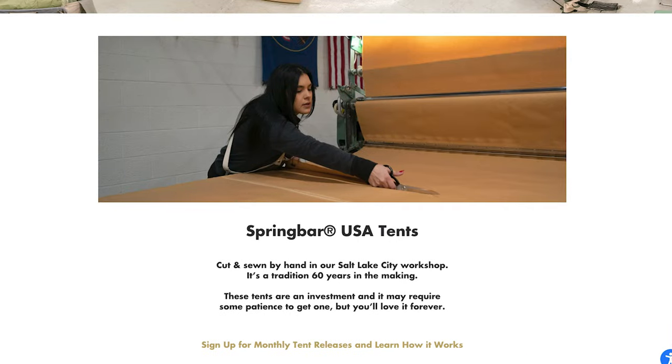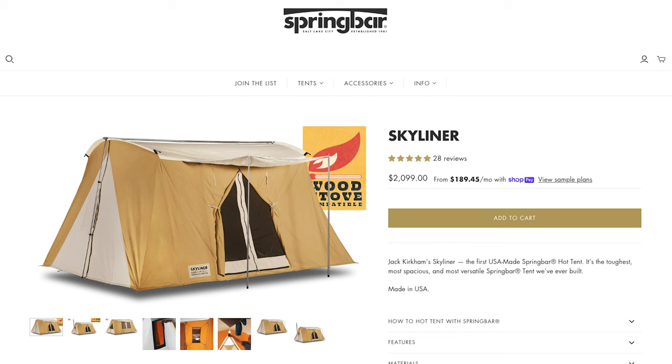One other con is that it is pricey. As of the time of filming, this tent lists at $2,099 US. That's a big chunk of change, but you're paying for a USA-made product that is top-notch quality. It's still a lot less than buying a tent trailer or some other fancy glamping tent. That's the trade-off — you have to decide if that's worth it to you.